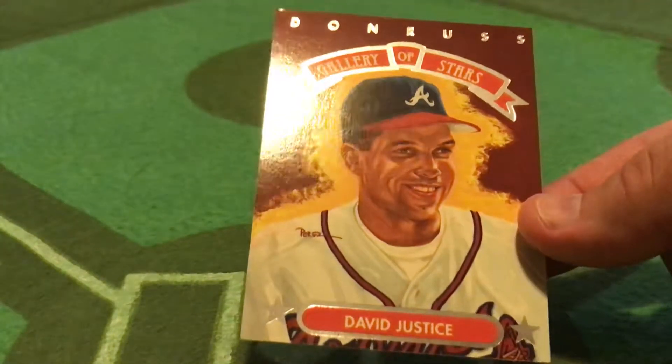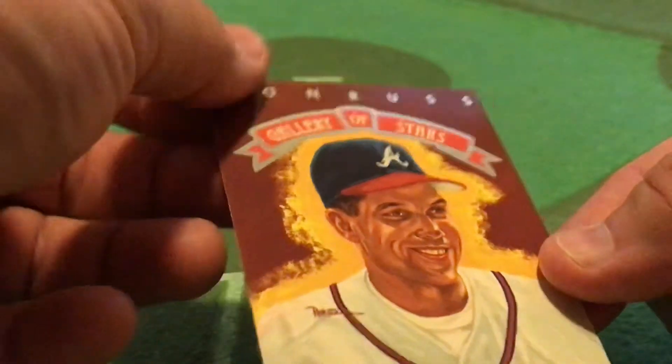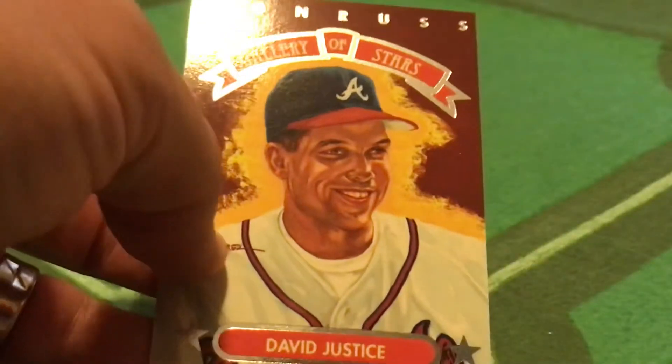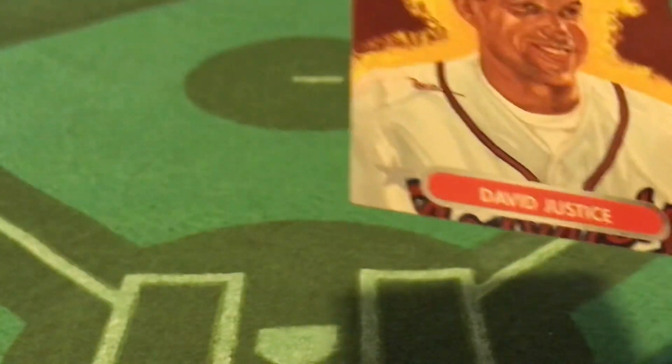Still in mint condition, or close to mint — looks like the corner's a little softened up here. You could probably find this in the three-for-a-dollar bin, but still a very nice card to have if you're a Braves fan or a David Justice fan.